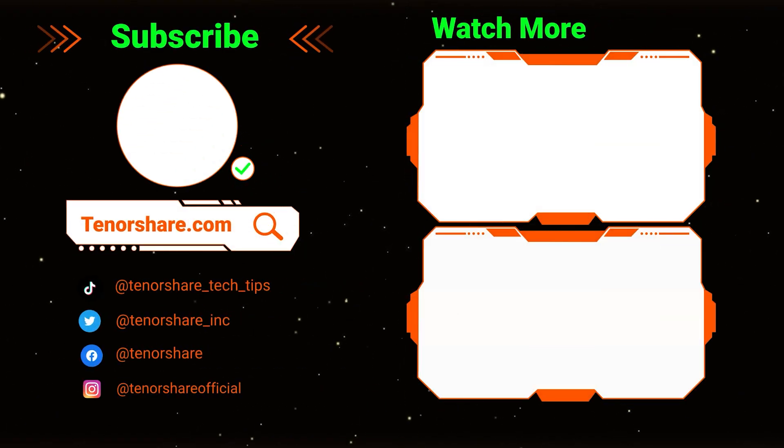If this guide proves helpful, don't forget to like and subscribe. See you in our next video.